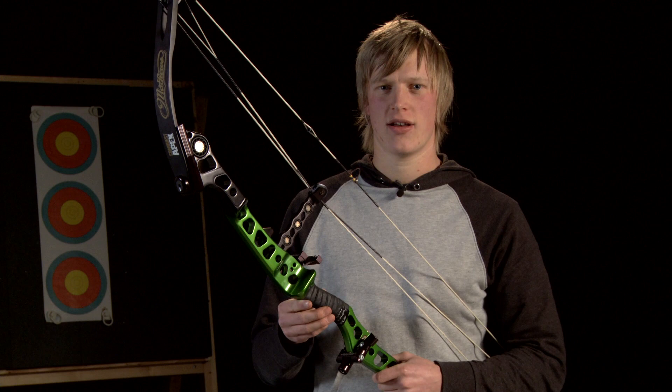In this chapter, I'm going to show you how to fit a standard blade type arrow rest. We're going to set it all up straight and by eye.